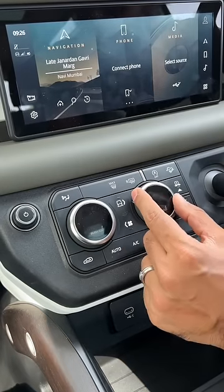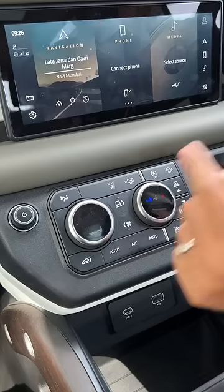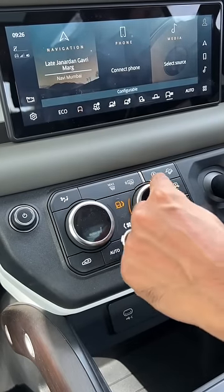All seats have a heating function, and the front seats also have ventilation. This knob is of multiple use — you can get into the drive mode as well.